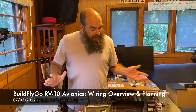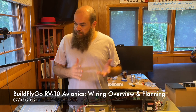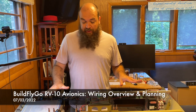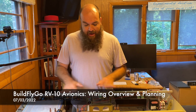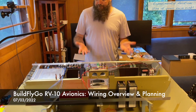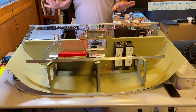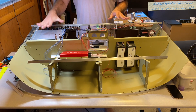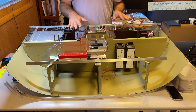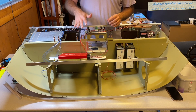Hi everybody, welcome to BuildFlyGo. This is going to be maybe the very first 'we're actually wiring things' video. What we have here is the panel and the sub-panel upside down for the RB10, where I have actually finally mounted and figured out the permanent location of all of the components.